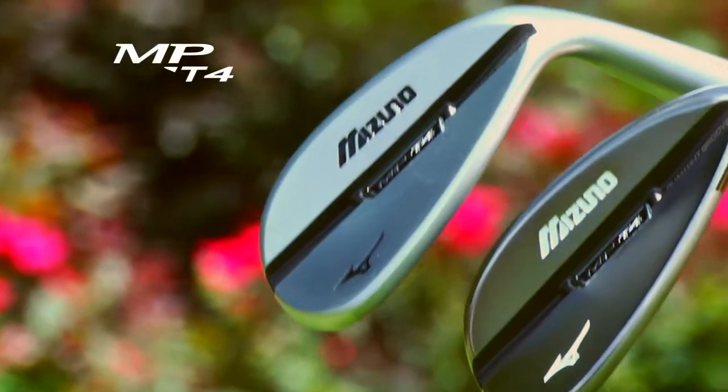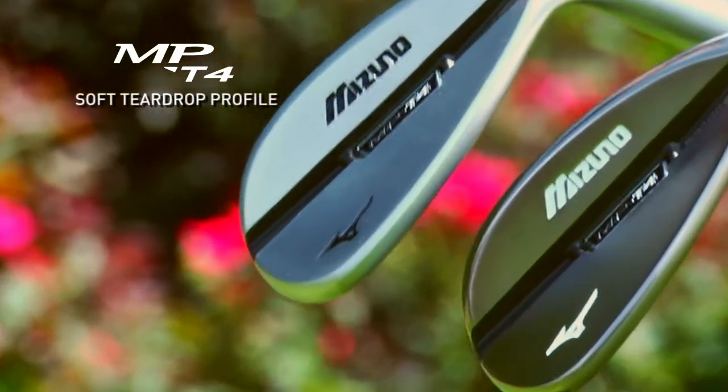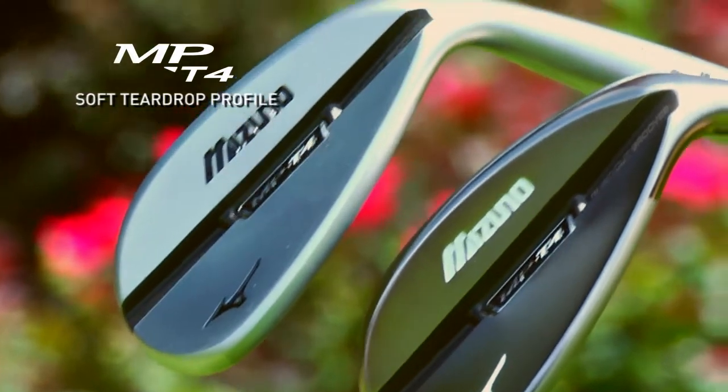What's great about a Mizuno wedge is not only does it have all the precision of our MP irons, all the craftsmanship, all the look, but it's also grain flow forged. Really what grain flow forging does is it delivers the most feel, the most feedback you can get in a golf club.